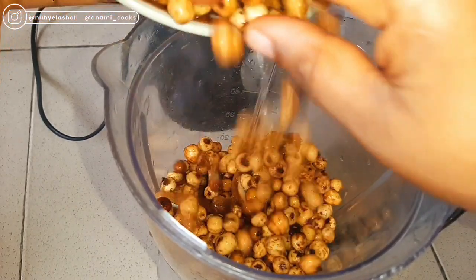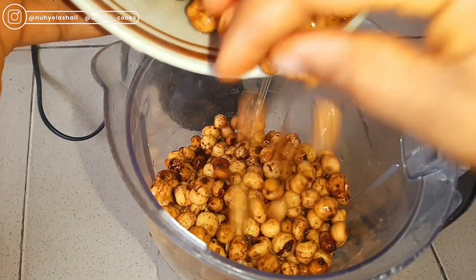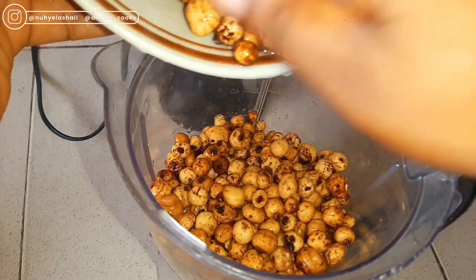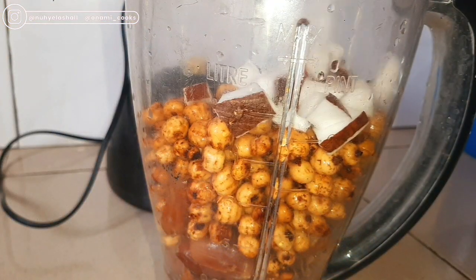Then I'm going to be adding my Tiger Nuts. Tiger Nuts help to reduce blood glucose levels. They promote bone health, help to boost your immune system, and help to improve digestion as well. They are a great antioxidant and support your heart health.